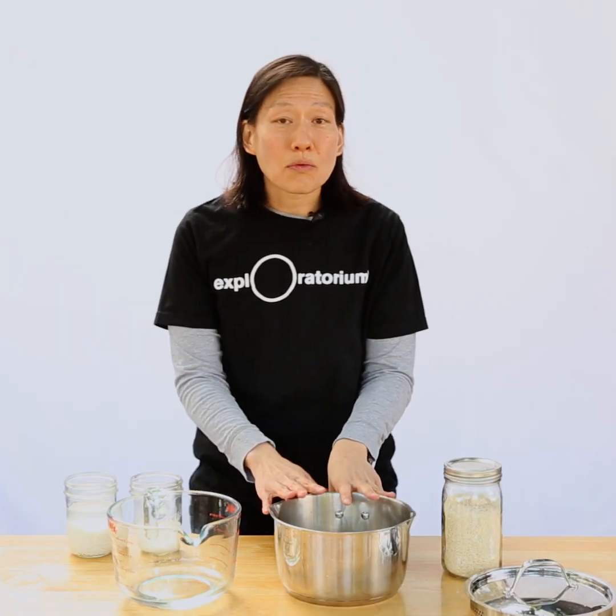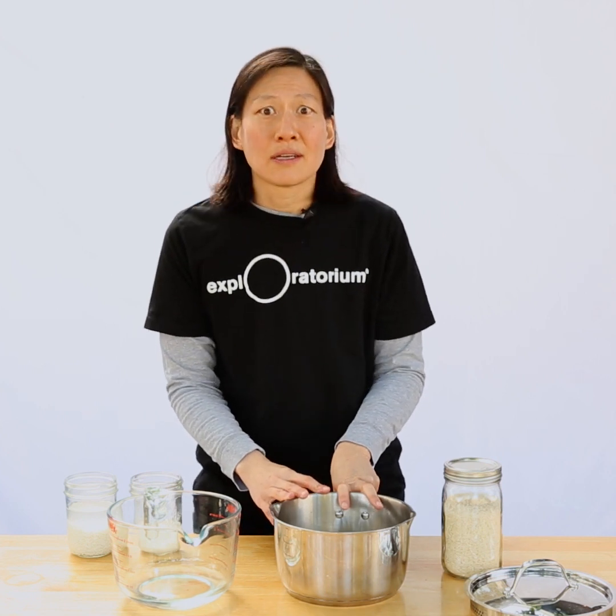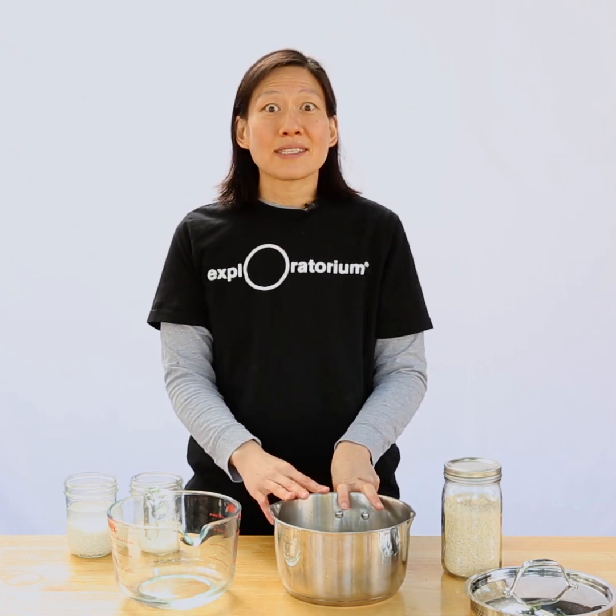Maybe I've convinced you that that's the right amount of water, but you might be wondering to yourself: how can everyone's knuckles work? My knuckle might be a different size than yours.